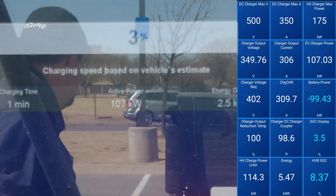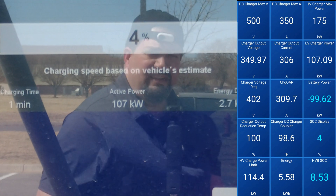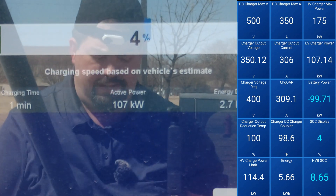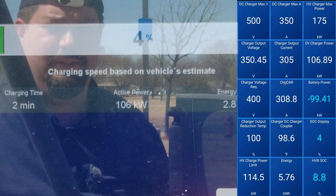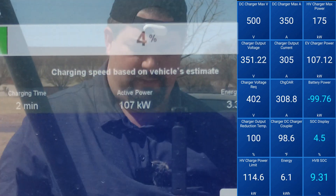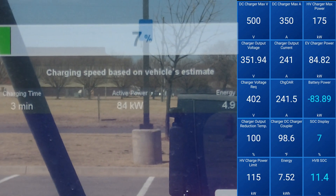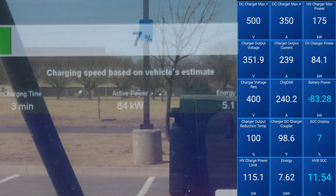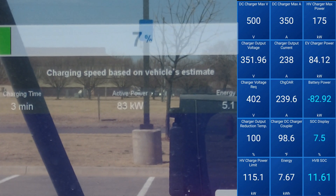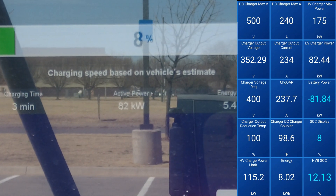Everything seems to be working. I'm gonna go ahead and relax for a while. We're already coming off top power at four percent — it's down to 107. Wow, did we already drop to the 80s? We already dropped to 84 kW. Oh my goodness, our curve is pretty bad, y'all. We are already down to 82 kW.